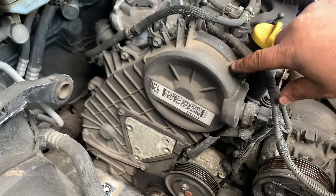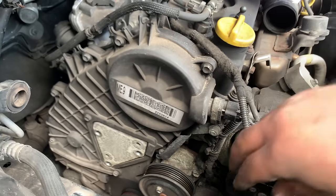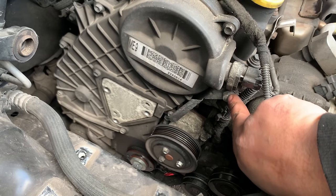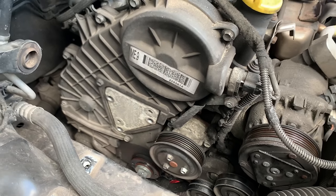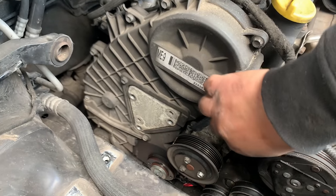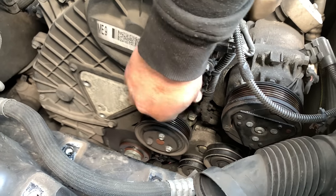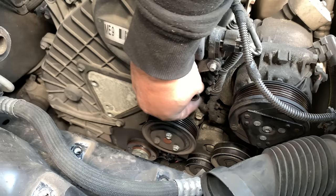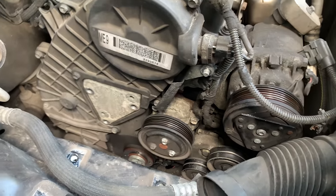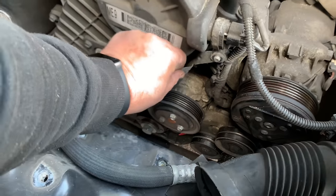For the cover you have a bunch of 10mm bolts, and then you have one just behind this bracket so I'm going to have to remove this bracket as well — this is a 13. I hope it's just this one. There's another 14 underneath the brackets.